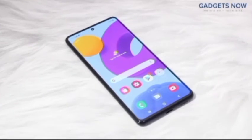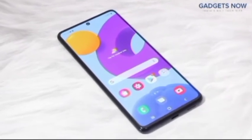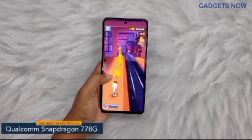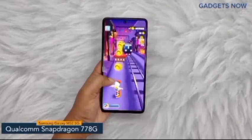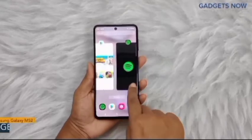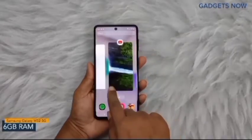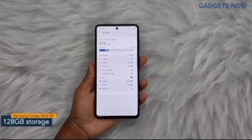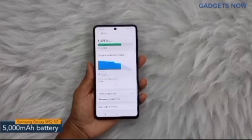So that's all as far as the design is concerned. Now let's get into the details about the internals. The Samsung Galaxy M52 5G comes with a Qualcomm Snapdragon 778G chipset with 6nm fabrication. For multitasking you'll get 6 GB of RAM, and the internal storage capacity is 128 GB, which can be expanded up to 1 TB.